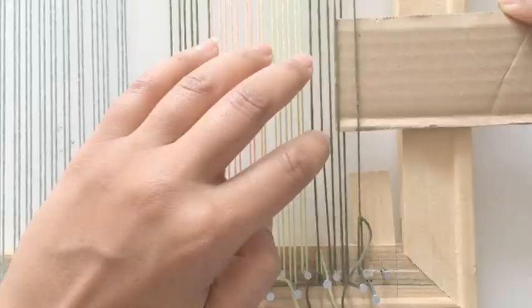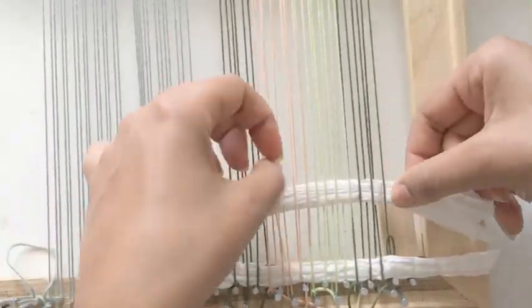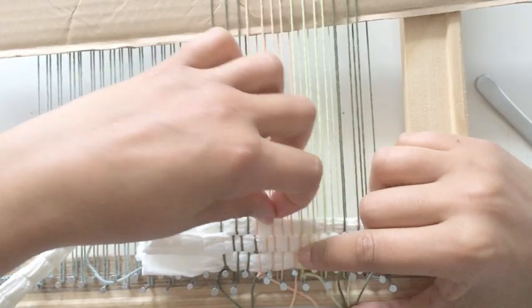Next I like to add a few rows of spacers. The spacers help make the yarn spread out a little bit and they help keep the warp straight when you first start weaving the first few rows of weft.